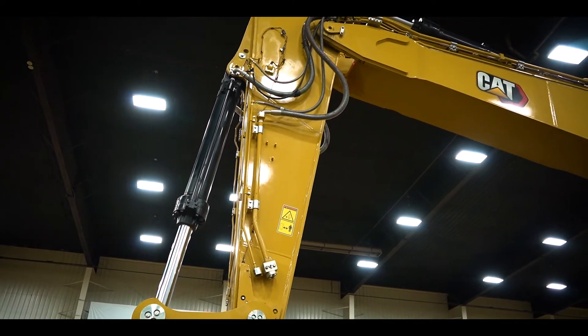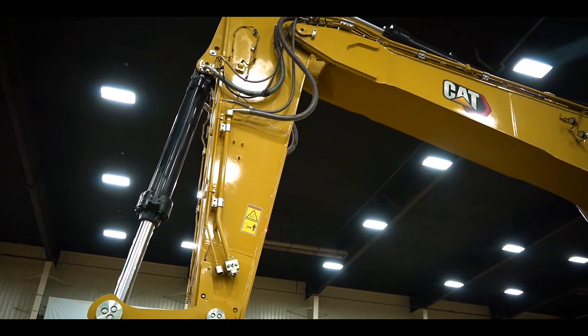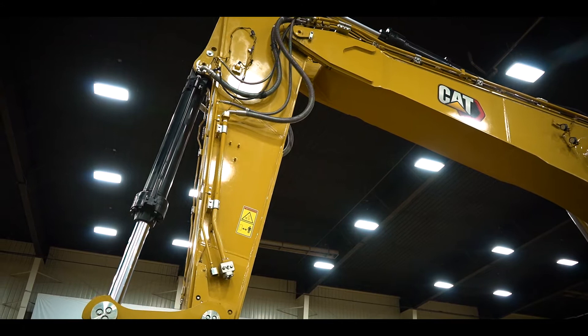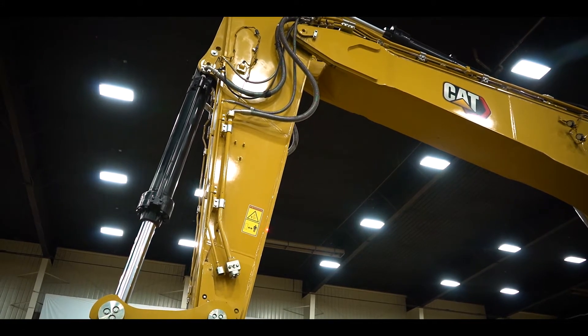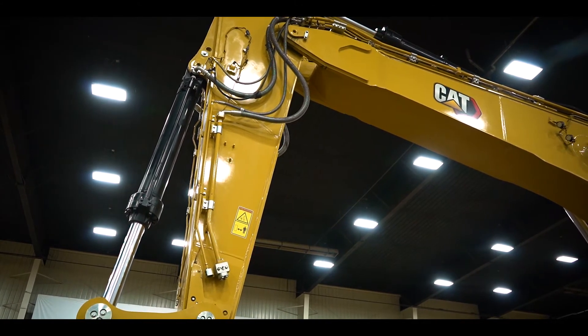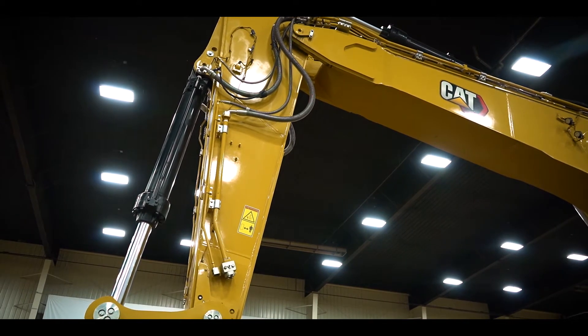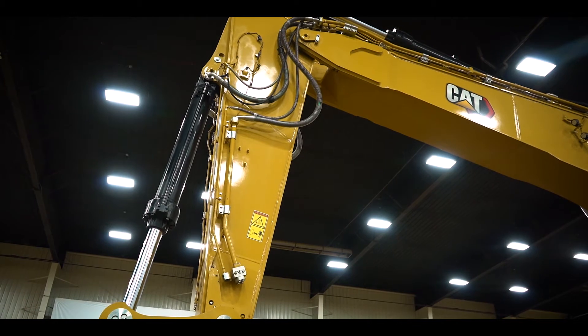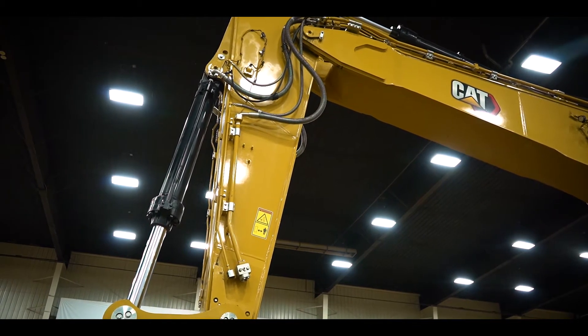Same with the boom. Since it's thicker, there's more weight, more metal, more steel. That's where we're getting the durability, where we're getting longer longevity out of the life — especially in those hard working conditions where you're scaling rock, working in hard granite, whatever the application may be, and really working this machine to the max.